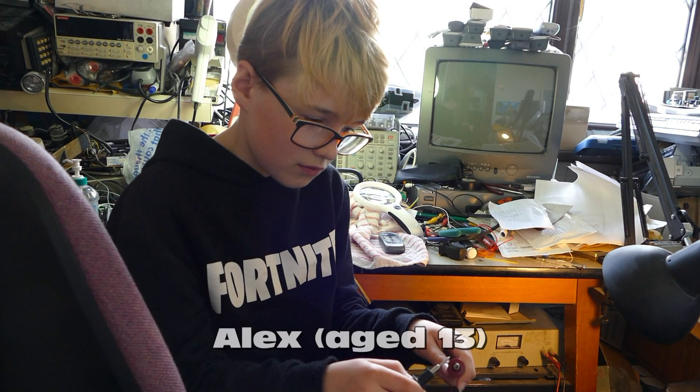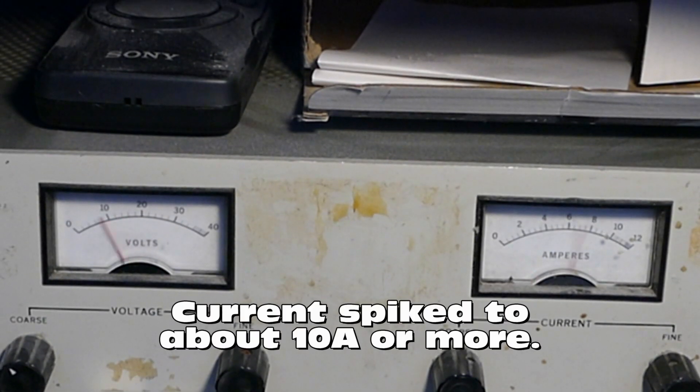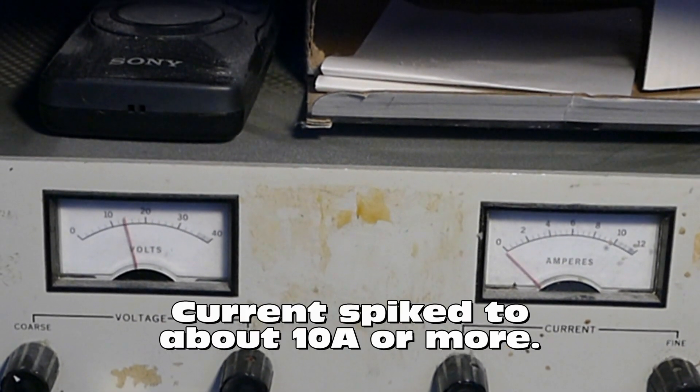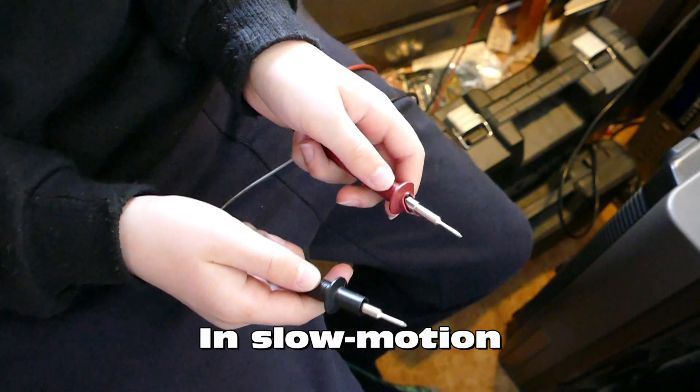Now Alex is going to do the same experiment with the old HP power supply, which has roughly the same voltage and current limit settings. "Ah! I thought you said it was going to be a small spark." That was a bit exciting.